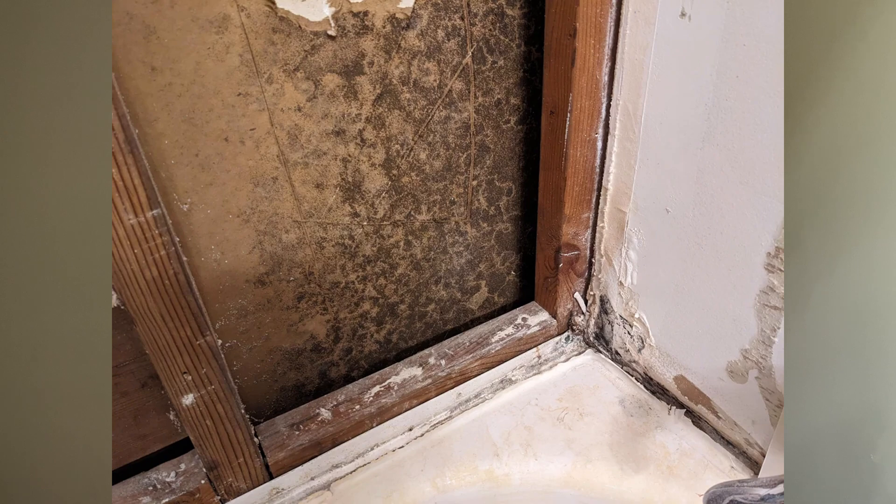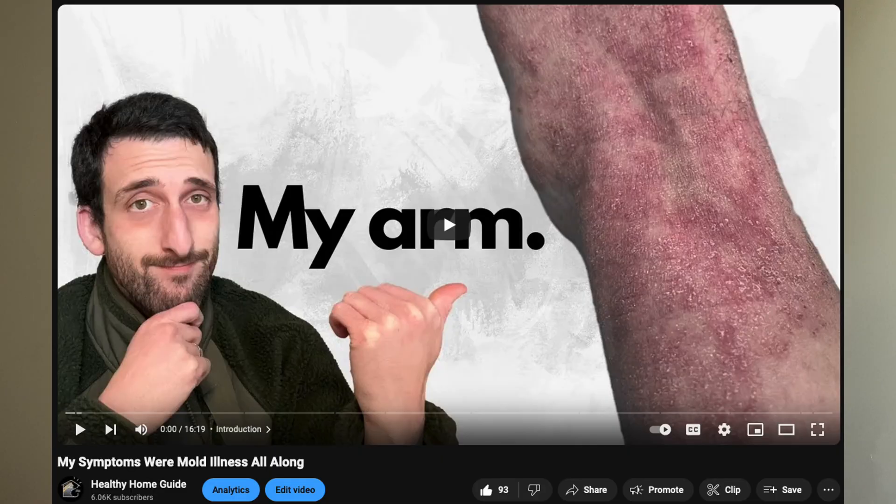When humid outdoor air is pulled into wall cavities, that air can come in contact with cool drywall. It can lead to condensation on that cool drywall, which can cause mold to grow in large quantities. If you're thinking what's so bad about mold — it's part of the natural world, how can it hurt us — watch my video about mold illness.